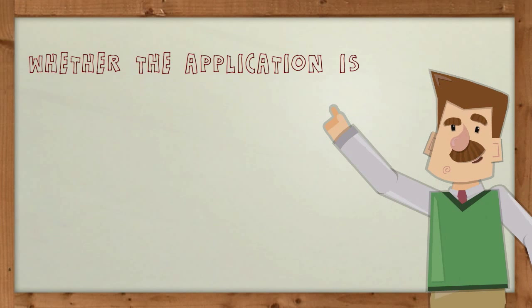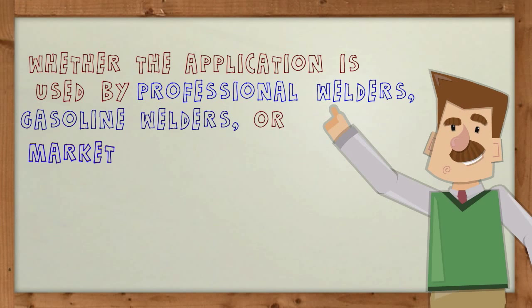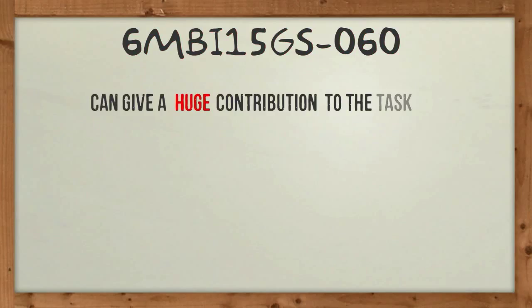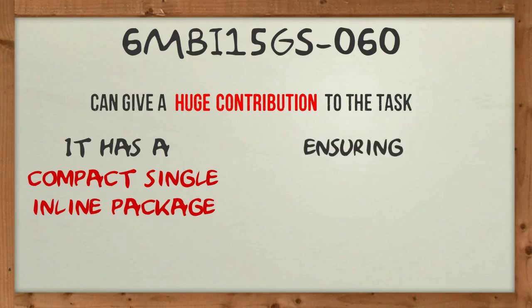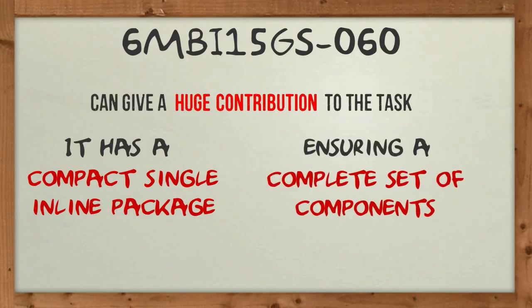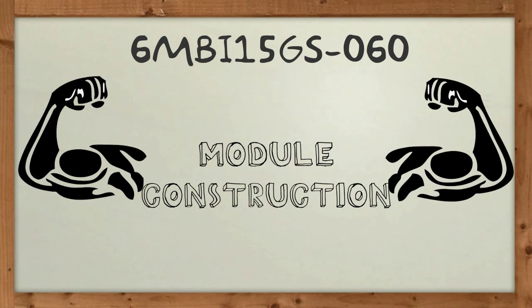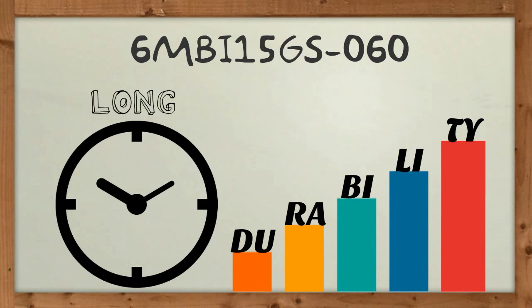Whether the application is used by professional welders, gasoline welders, or market welders, 6MBI15GS060 can give a huge contribution to the task. It has a compact single inline package ensuring a complete set of components.